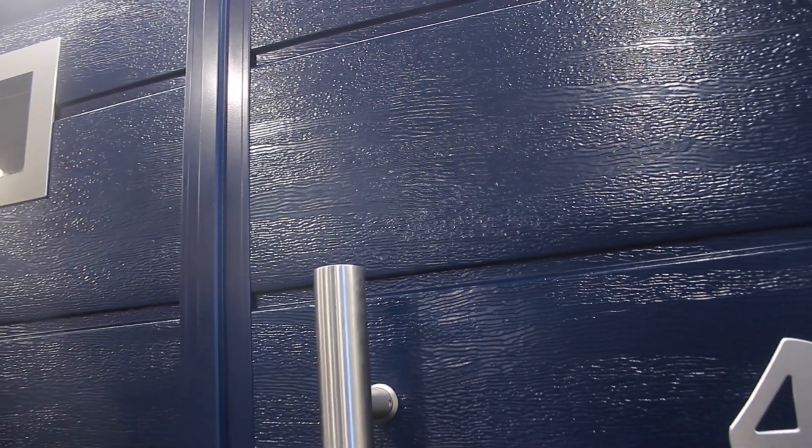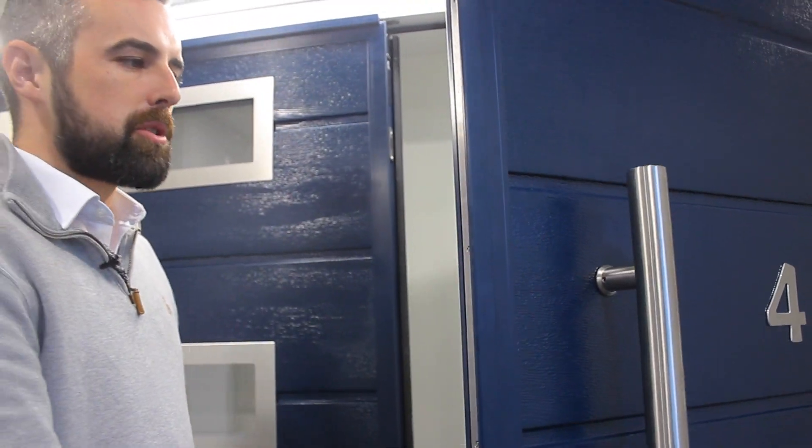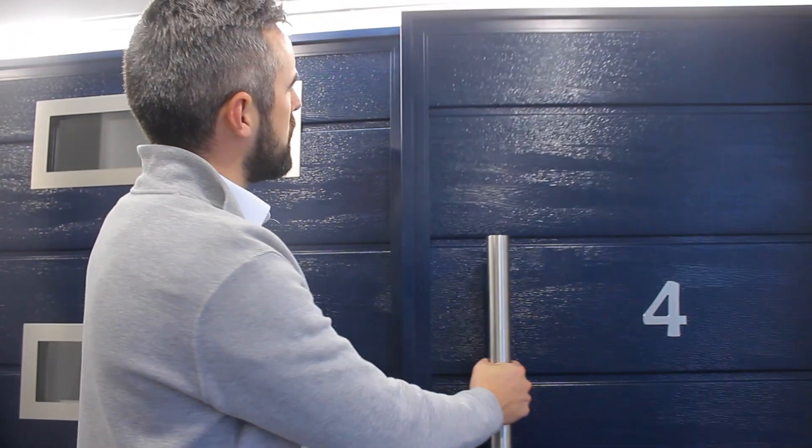The 40mm panels are in an aluminium frame. This means the door is lightweight and easy to operate, but also gives you that sturdy clunk. It's reassuring when you close it.